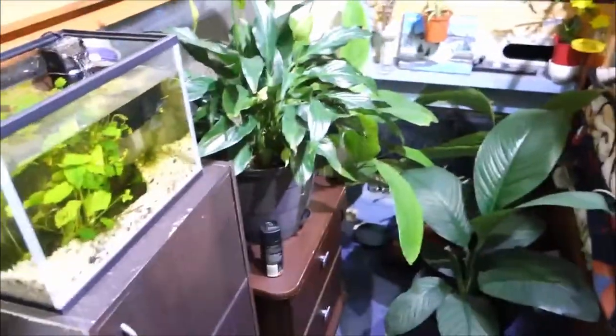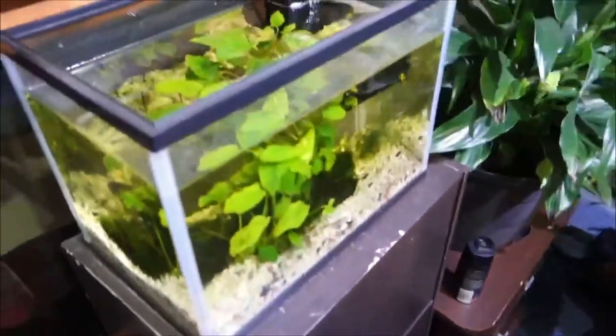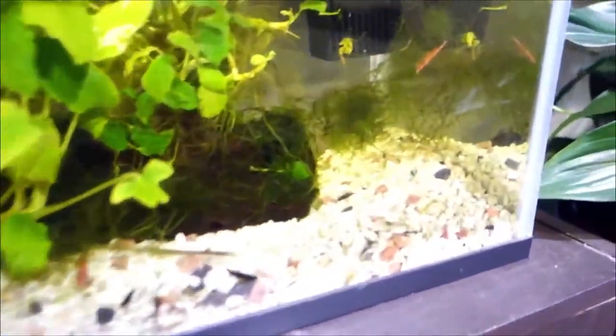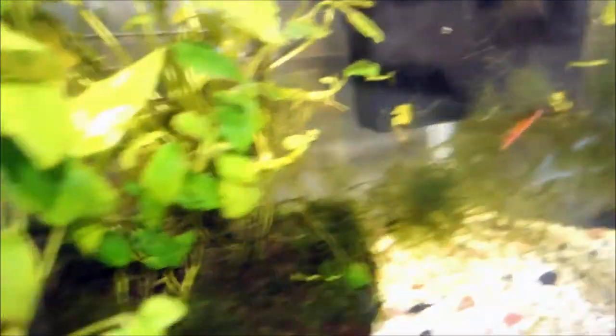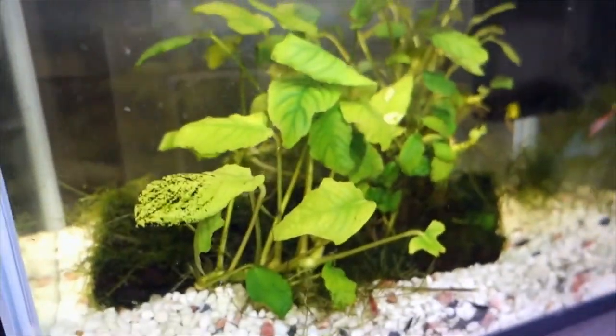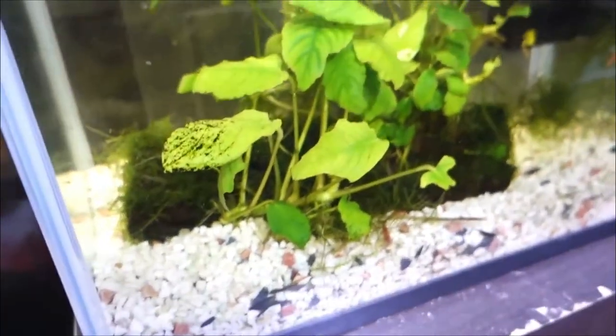Here we go. I'll go clockwise. This is my shrimp tank — you see the shrimp? This plant is from my friend; he gave it to me, so I just keep it there.